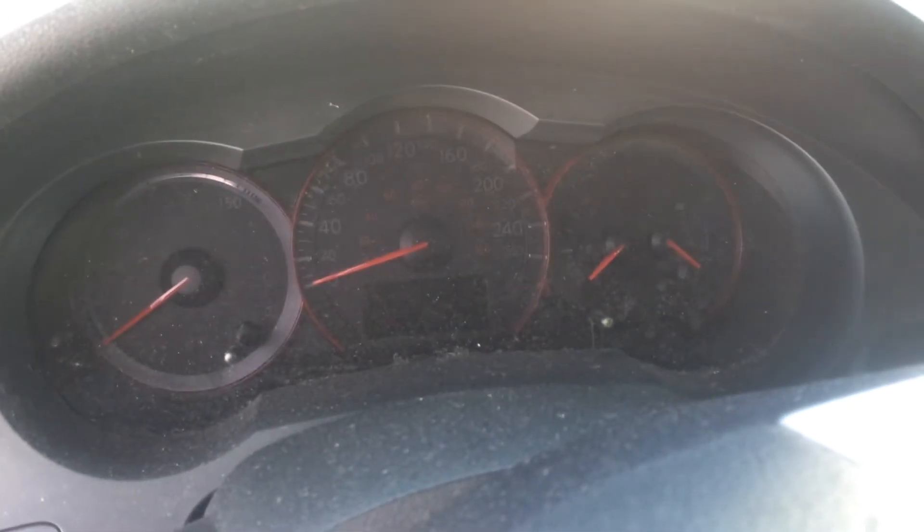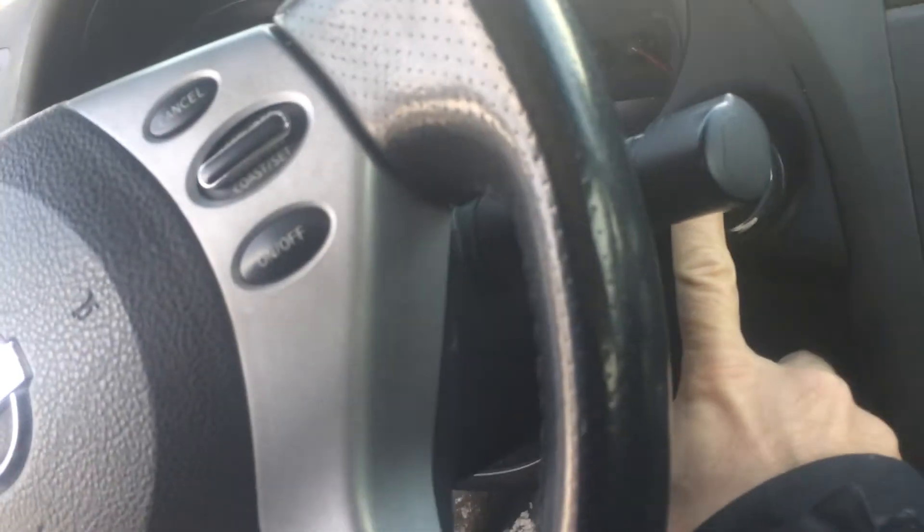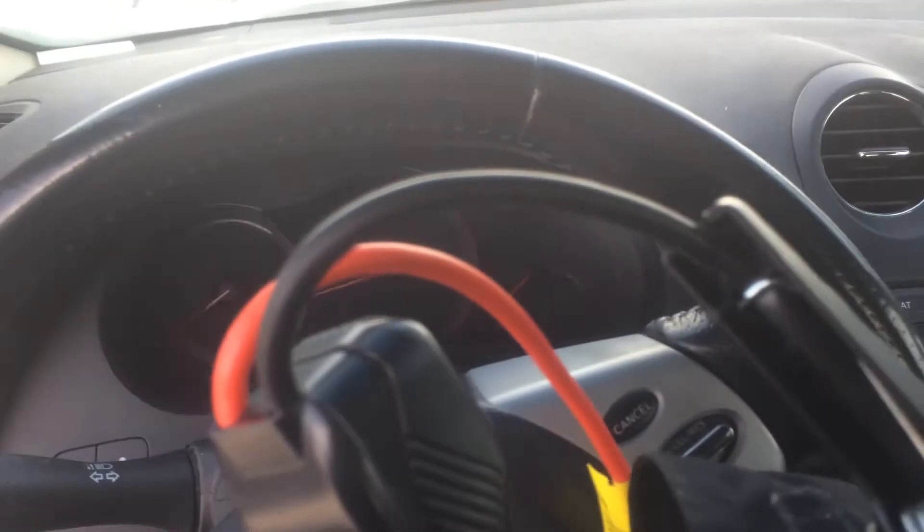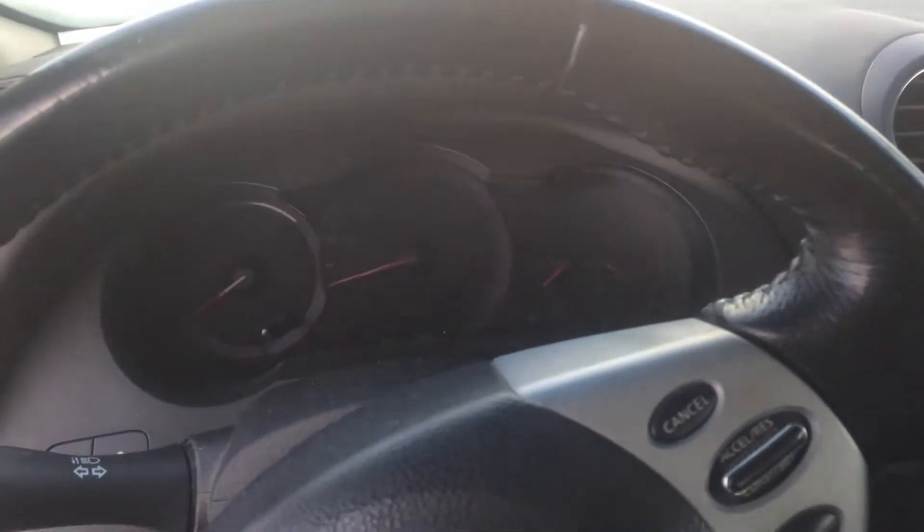My Ultima Hybrid 2008 won't start. We're going to use this little Artec here, this little device. It works very, very well.